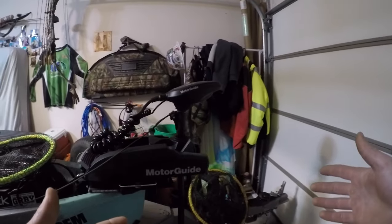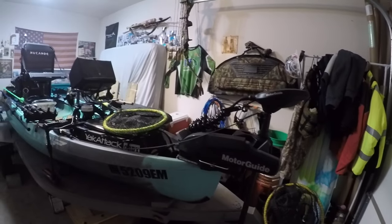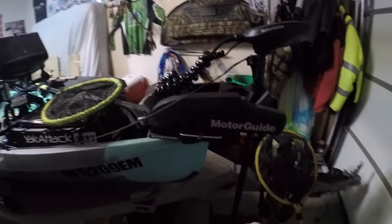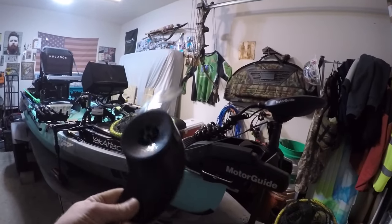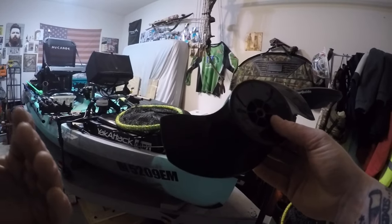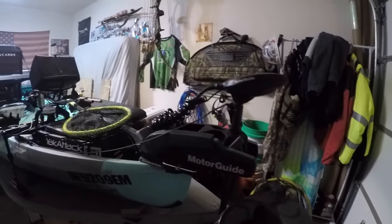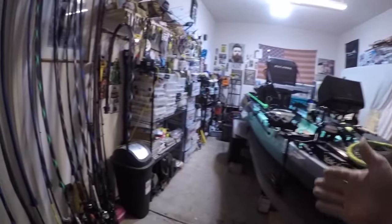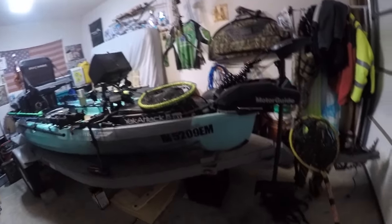Up front we've got the MotoGuide XI3 55 pound, 12 volt — this is the pinpoint GPS model. Just got the standard Machete prop on there. I do have the Katana, and if you fish a lot of grass I recommend it. I've lost speed on two boats using it, but you get more thrust and it handles grass a lot better without getting all wrapped up like the Machete does.